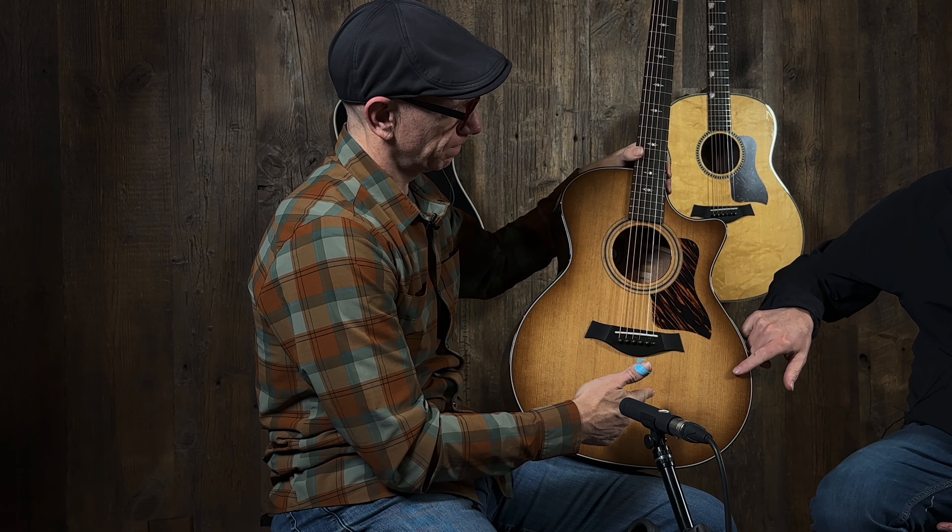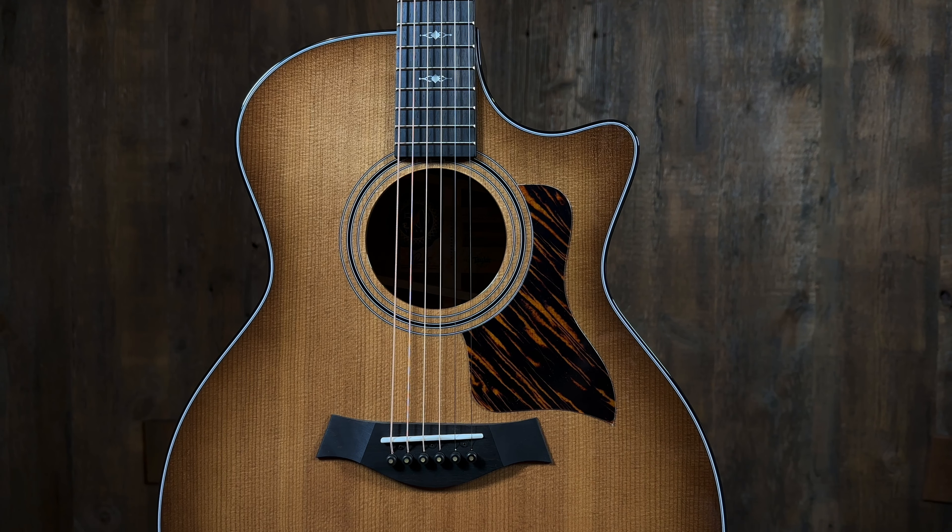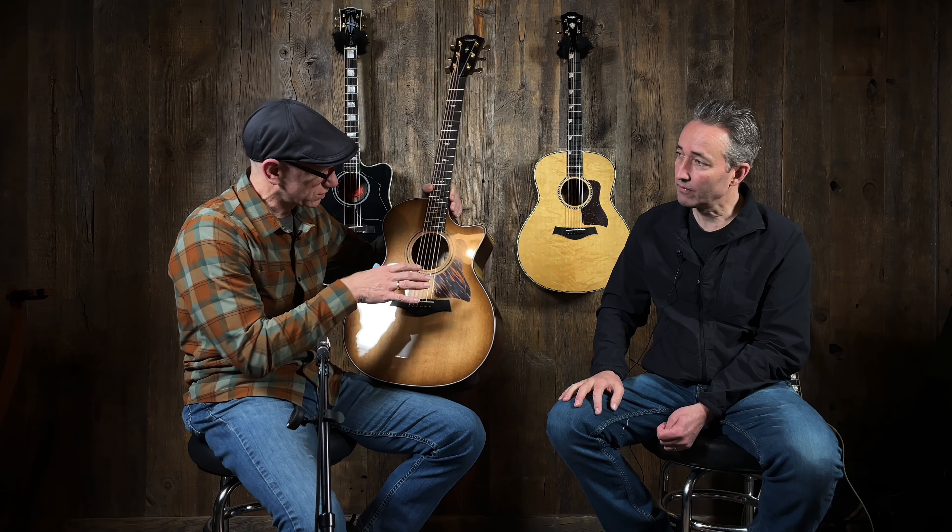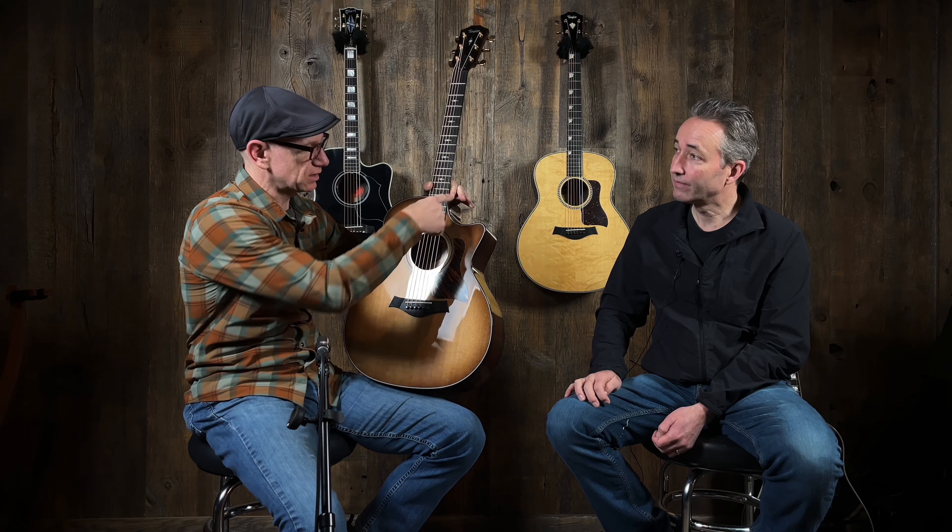Three is the 300 series, which is sapele back and sides. On this particular one, this is a torrefied spruce top with a nice aged sunburst. So you got 314 as your baseline — body shape and woods — but then you add the CE for cutaway and electronics.